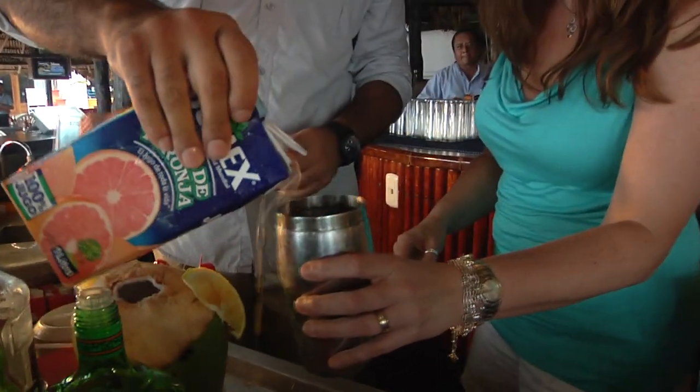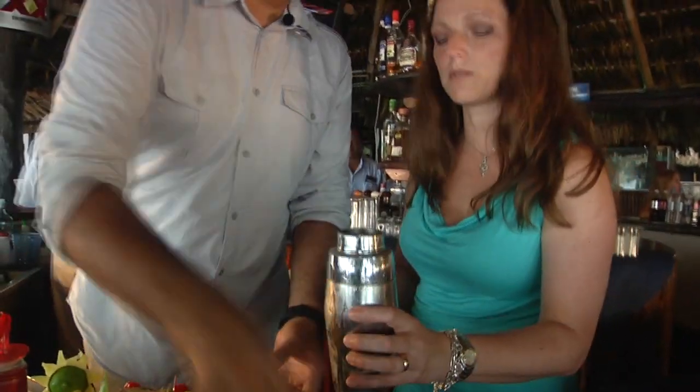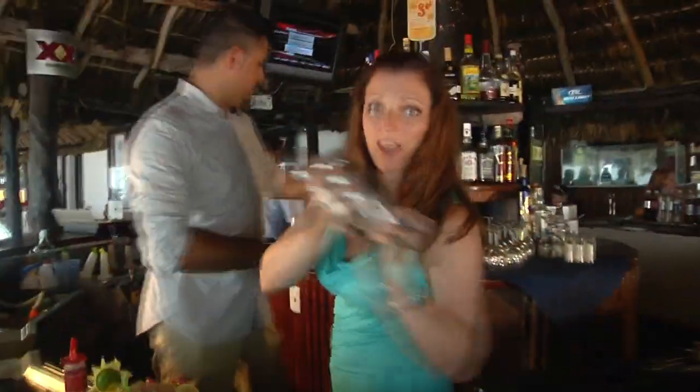...pink grapefruit juice. Whoa, pink! That's my favorite part. And then we're going to use our shaker — okay, I'll get your martini glass — and shake away!